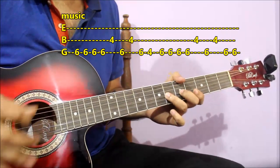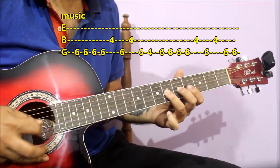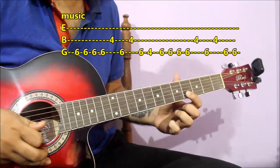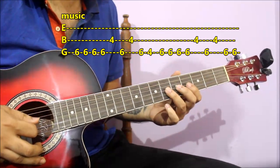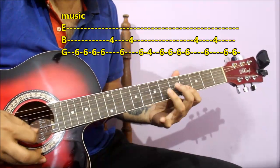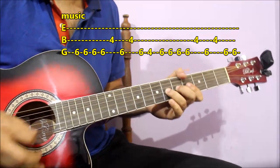Then we will end here. Count: 1, 2, 3, 4, 5. For 5, you have the second string. Keep your attention to the timing — just keep your attention to the timing.